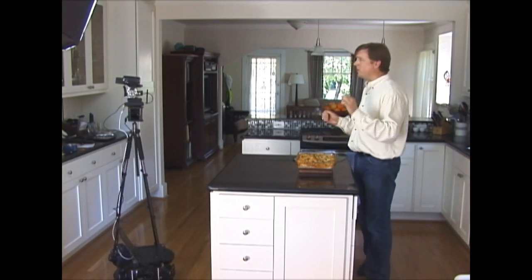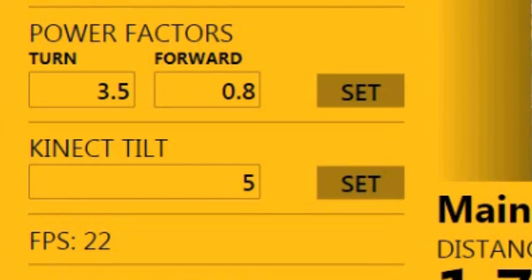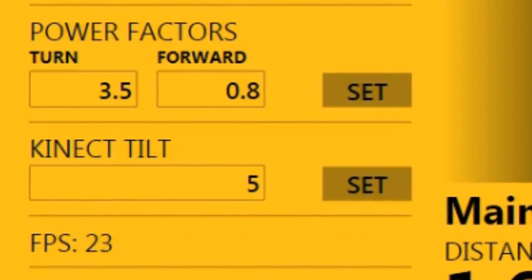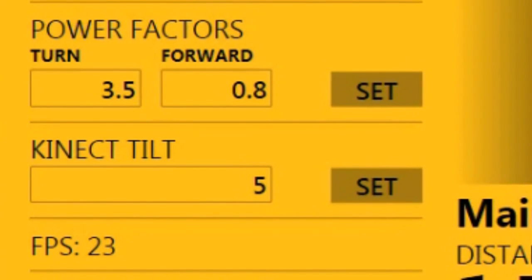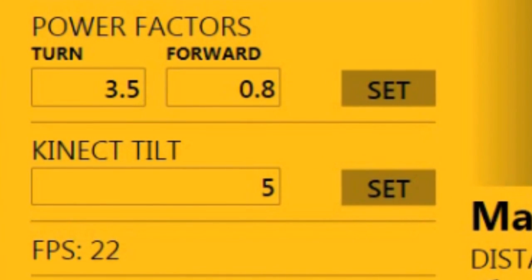So the algorithm ensures that when the subject is moving quickly the x-axis influence is dampened. But when the subject is closer to the tripod and moving more slowly the robot is more responsive to the x-axis input and rotates well. That's where the two power factor inputs come into play — these two fields are constants used by the algorithm to adjust that x-axis sensitivity.